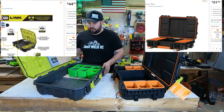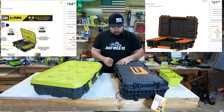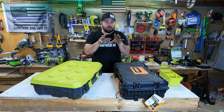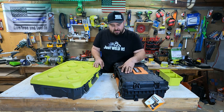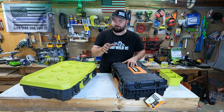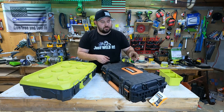Let's talk build quality. The Ryobi is a softer plastic; the Rigid is a harder plastic. I'm not a plastics expert, but the Rigid feels like it may have some fiber reinforcement built into the plastic — it feels a lot more rigid, no pun intended.